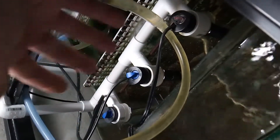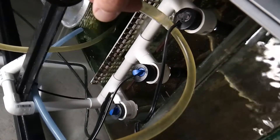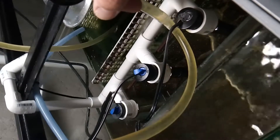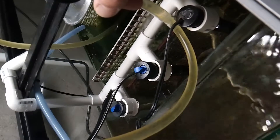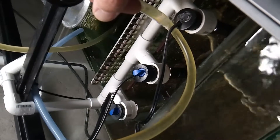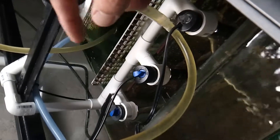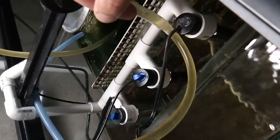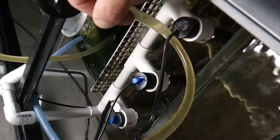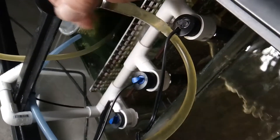Otherwise, if you ran one large heater like a 300-watt and it's stuck on, it could cook your system and drive the temperature up too high. I used to run an Inkbird on these, but I had really bad luck with them — they would go out of calibration, the temperature would swing, and I'd have to recalibrate them. It got to the point where I couldn't calibrate it anymore; it went so far out of the preset value that I had to trash it.